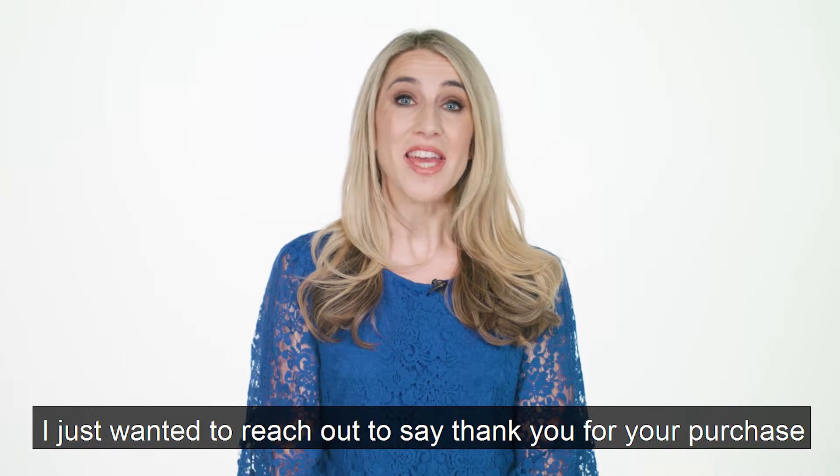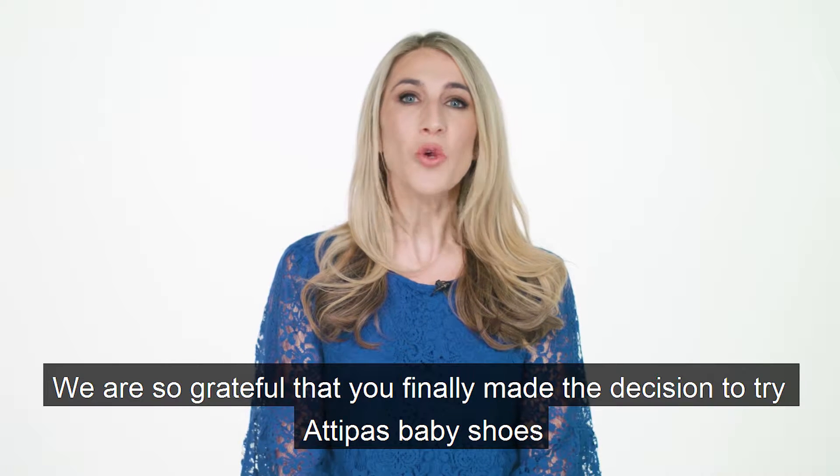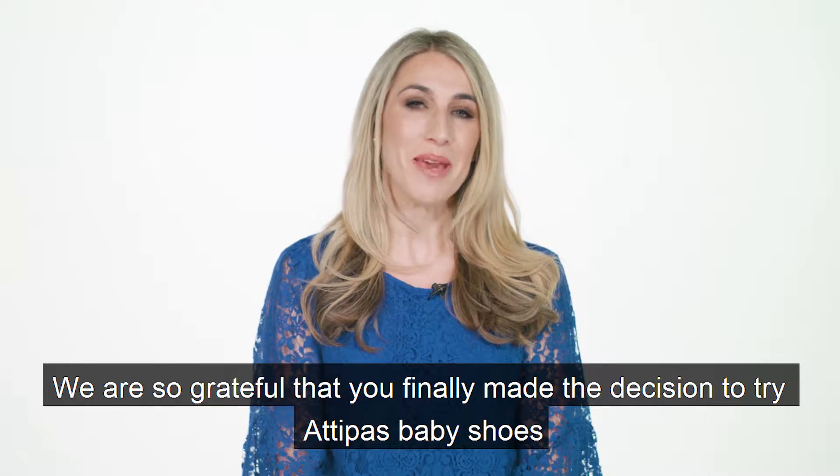Hi guys, Carolyn from Adipas Australia. I just wanted to reach out to say thank you for your purchase. We are so grateful that you've finally made the decision to try Adipas baby shoes.